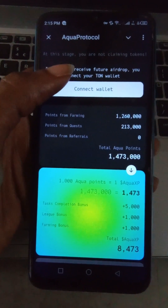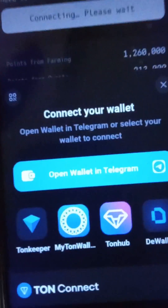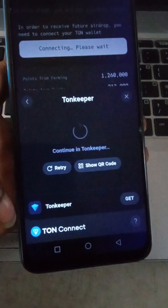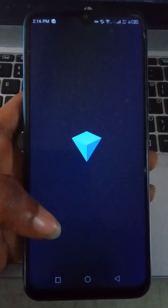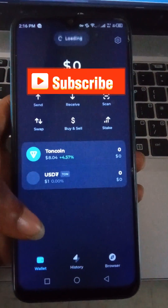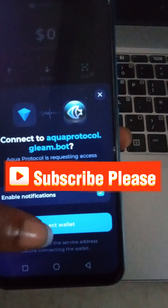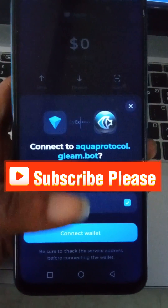Here I'm going to connect my Thornkeeper wallet. I'll click here, then select which wallet — I'm using Thornkeeper — and it's going to open so I can connect my wallet. Alright, here I'm just going to click 'Connect to Wallet' and then I'm done.